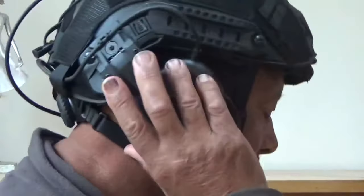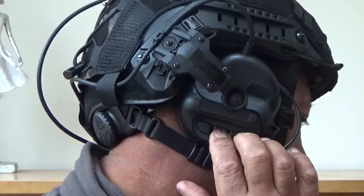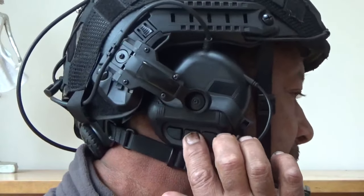Hopefully it can take it all in. These straps here — I can turn it on, it gives a loud speaker. Testing, testing, one, two, three. Off. I can hear people forever talking to me, these come out.